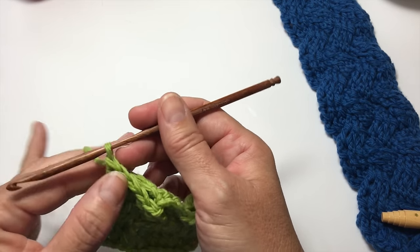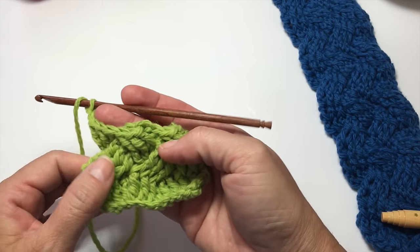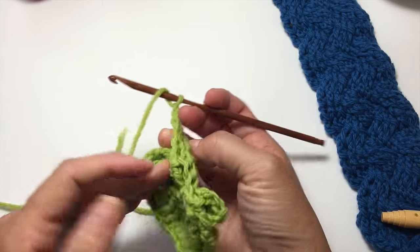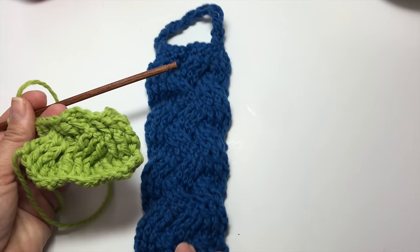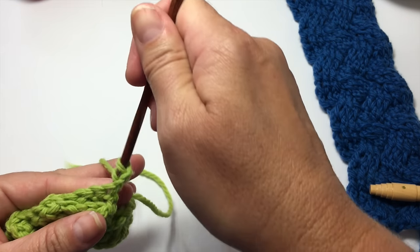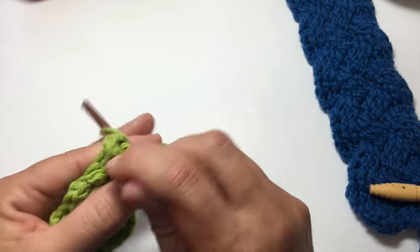The wrong side row is always going to be the same — chain 2, turn your work, and back post double crochet in each stitch across. We're going to have to go back and forth to reference which stitches came next. The more rows we have complete, the more obvious this is going to become. See how much nicer it lays down once you get going? It's as difficult as it may look in the beginning, but it will get easier — by going back and forth and looking at the right side, you can find your place.